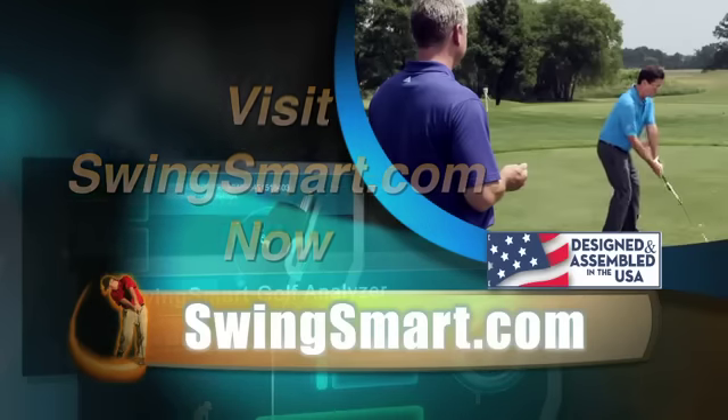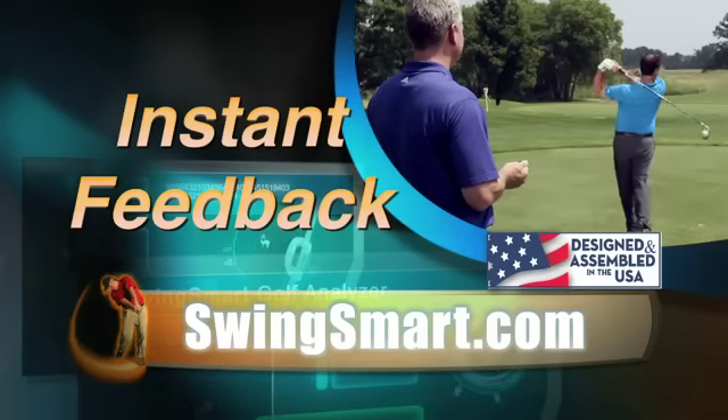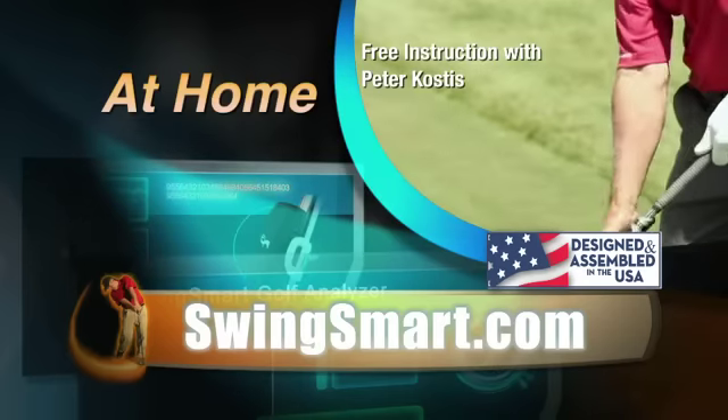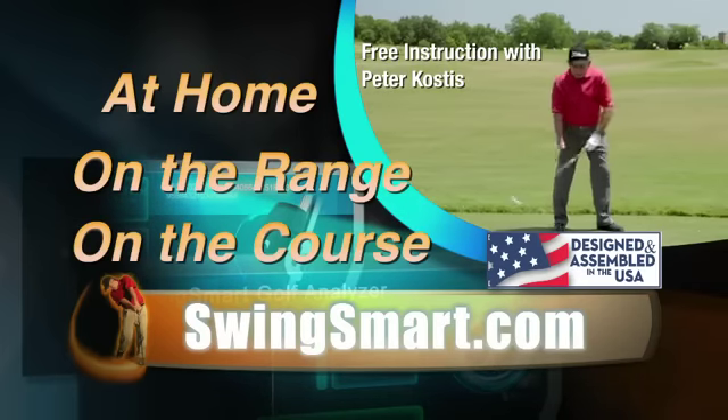Visit SwingSmart.com right now. You'll have instant feedback on your golf swing anywhere, anytime — at home, on the range, or on the course with SwingSmart.